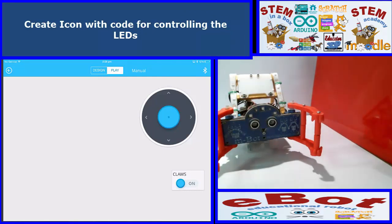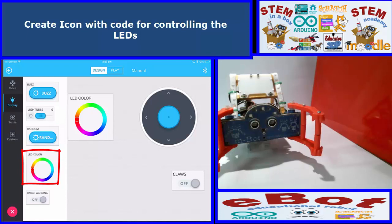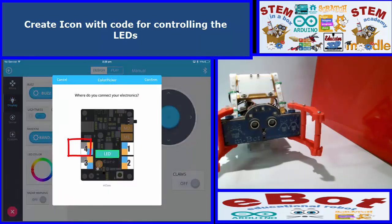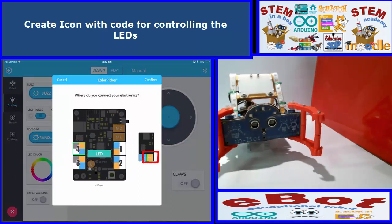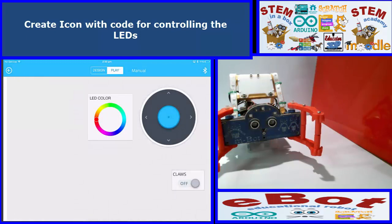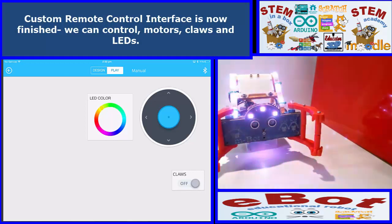The next thing we need to do is look at turning the LEDs on. Go to design, go to Display, and there's a pre-configured one. We tap it to look at the code — we need to change the port. The LEDs are on port 4, slot 1. Let's go to play and if I move the slider around on the color, you should see the LED colors change — and they do. The LEDs are working fine, so now I've basically got my remote control custom panel going. That was our goal.